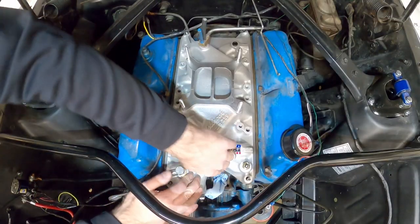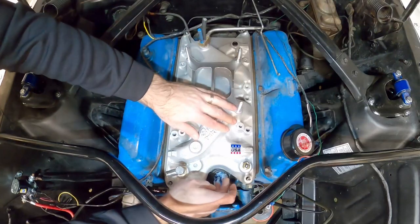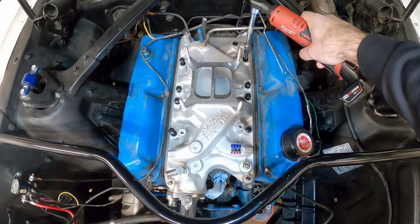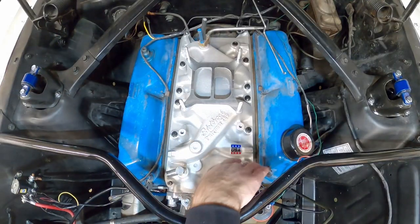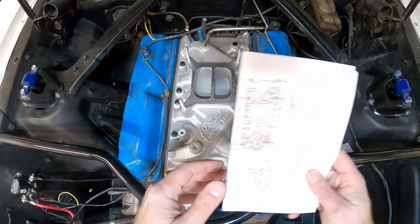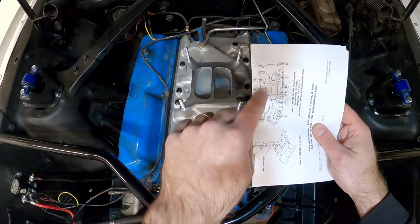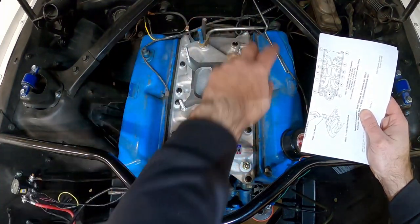Now everything's in place and sealed. We can go ahead and put the manifold back on. You'll see the RTV — the black gasket maker — is oozing out a little bit, which is what we want. Make sure when you put it on you put it on a little extra thick so you get a little bit to ooze out. Everything's seated in place, now we can go ahead and put the fasteners in. I snugged those down just enough to hold it in place, then pulled the four guide studs out of the corners and put those four bolts in. Edelbrock supplied torquing instructions — we follow the pattern to distribute the load evenly. We'll torque it down to 10 pounds first, then come around and torque everything to 20 pounds.